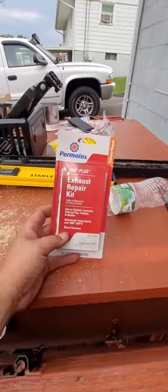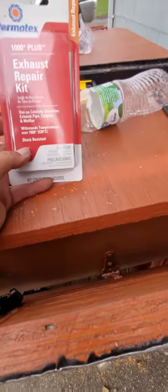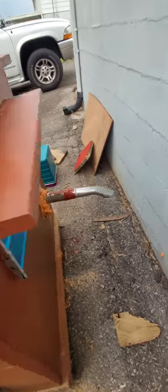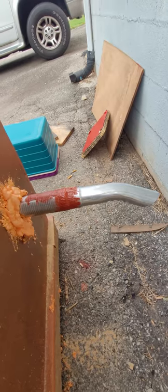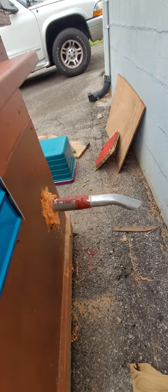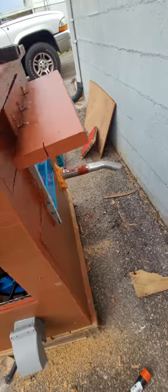I already tested it. I'm gonna put this exhaust repair kit on that portion tomorrow since it's gonna be raining. I'm also going to put high-temperature gasket maker sealer on that end just to be on the safe side.